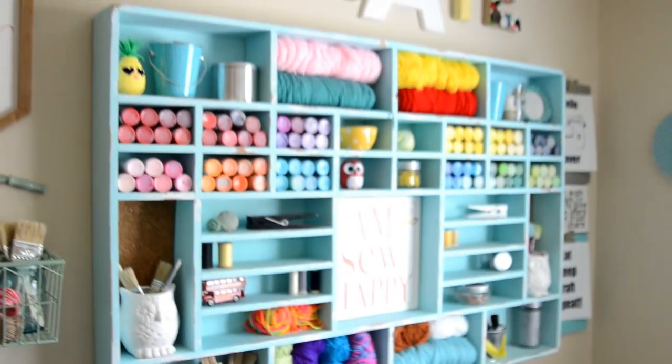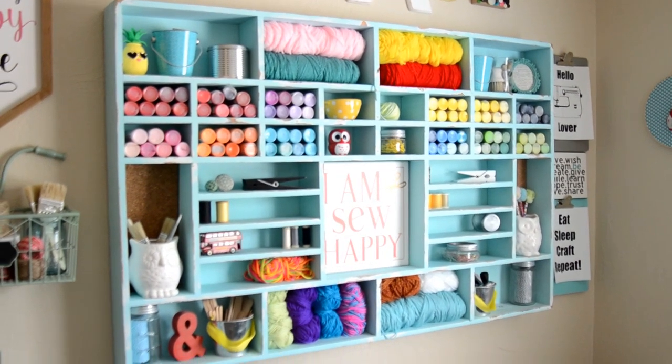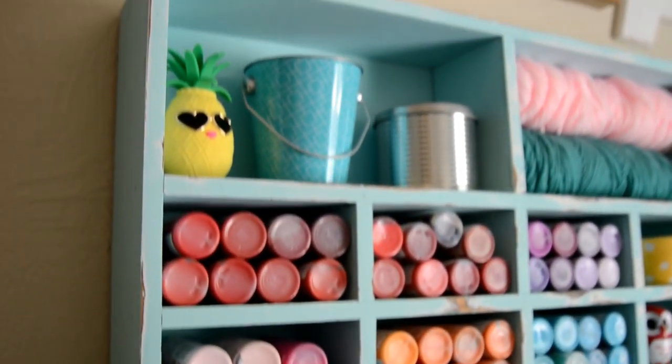The cubby was also found at an antique store. It was like 80 bucks — an ugly dark purpley brown filled with cobwebs and cat hair. So I cleaned it really well, chalk painted it white first and then chalk painted it like a minty blue, and then sanded it.